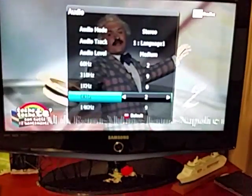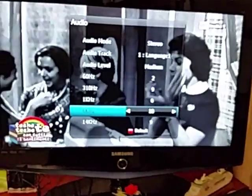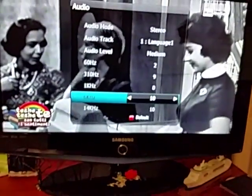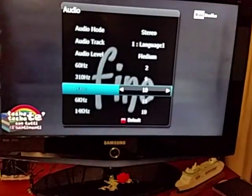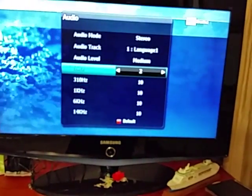We can beef up the higher end of the audio to make it sound better, because a lot of people have been complaining that it sounds very low-end or muffled. Set 1 kilohertz to 10, and we can raise these up a little bit as well.